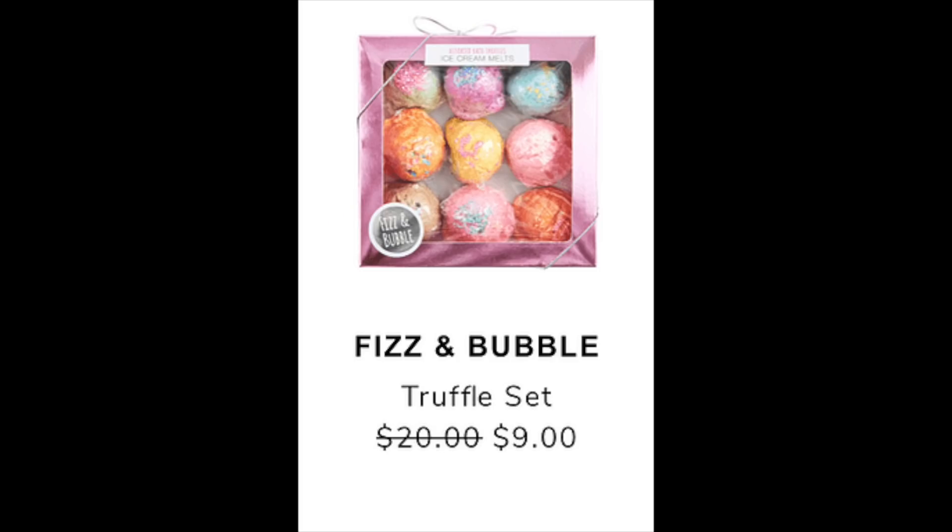The next item posted is the Fizz and Bubble Truffle Set — these are bath bombs — retail value of $20, reduced to $9 during the sale. You can find them at Ulta for $20. There aren't many reviews, so if you want them you've just got to try them.